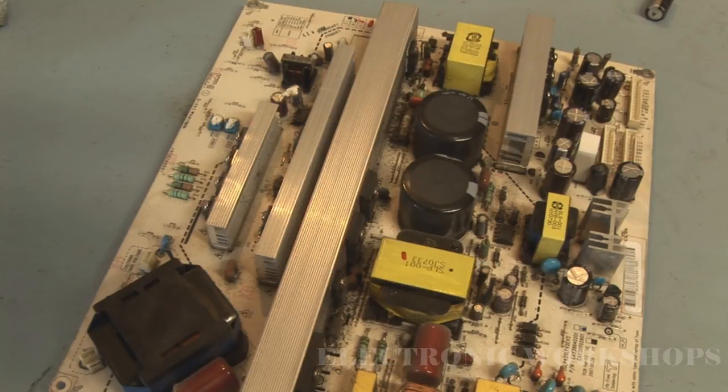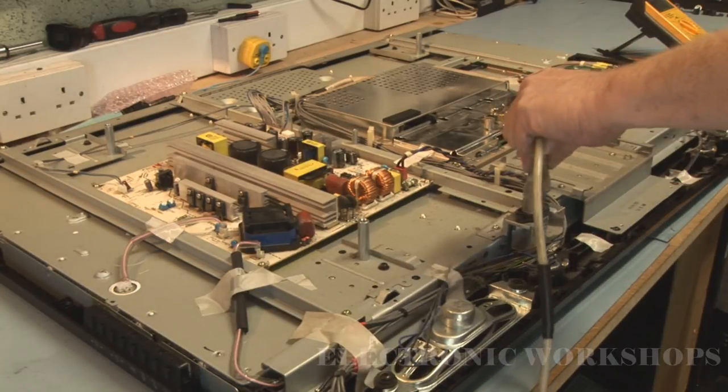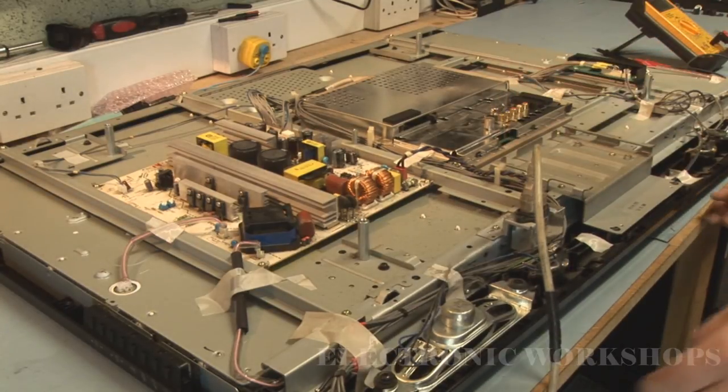Also remember to clean all the flux off the solder as it can cause you a few problems later on. I'm now going to put this power supply back in the unit. Power supply is back in and I'm just going to plug it in to the mains and see what happens.